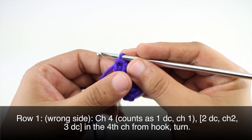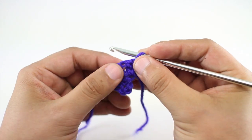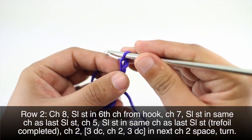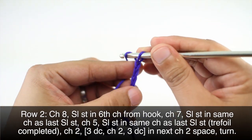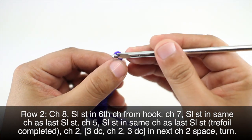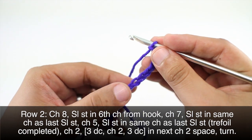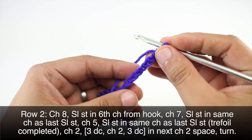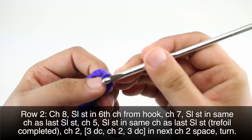Then we will turn our work. Row two: we'll begin by chaining eight. Then we'll do a slip stitch into the sixth chain from our hook — two, four, and six — come right into there and do a slip stitch.